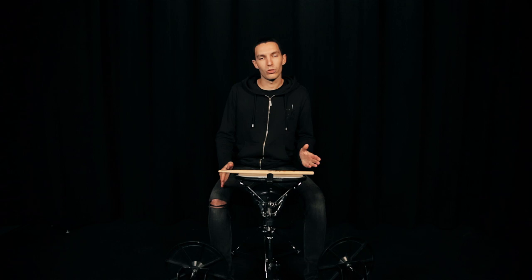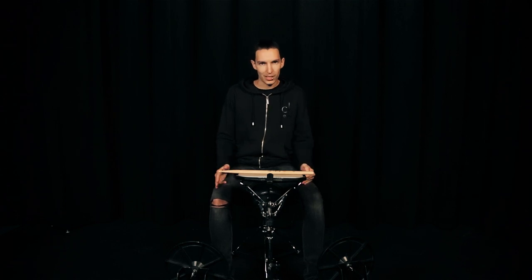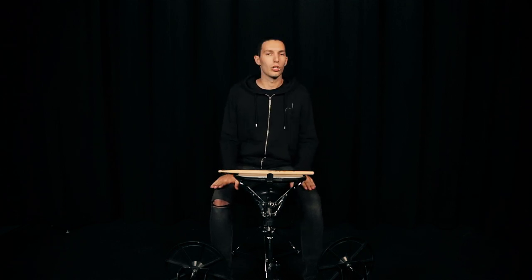Hi guys, welcome to another episode. Today we're going to talk about balance on the stool at the drums. I many times receive questions about balance on the drums because sometimes it's not so easy to have a good balance, especially when we play double pedal.